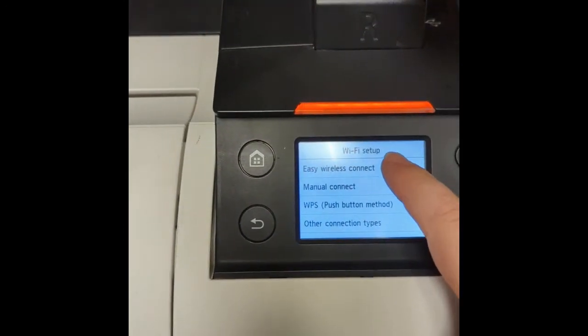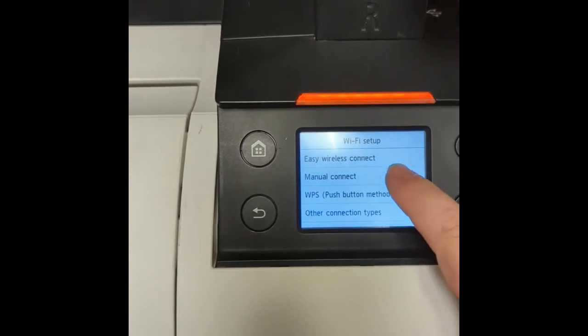You'll see three options: Easy Wireless Connect, Manual Connect, and WPS.